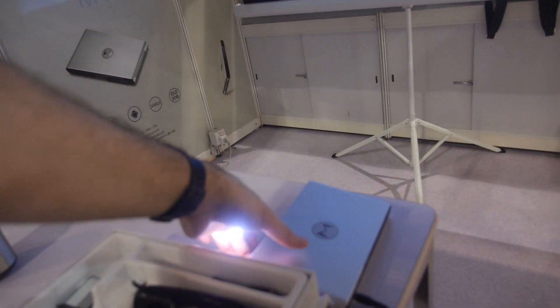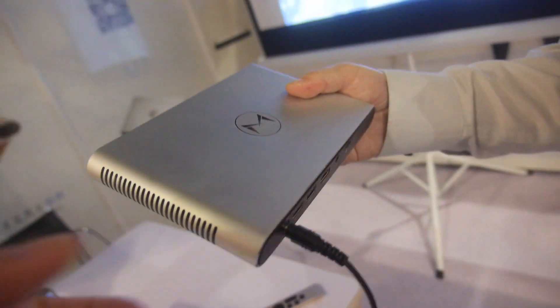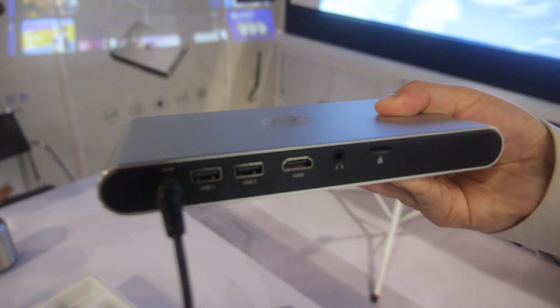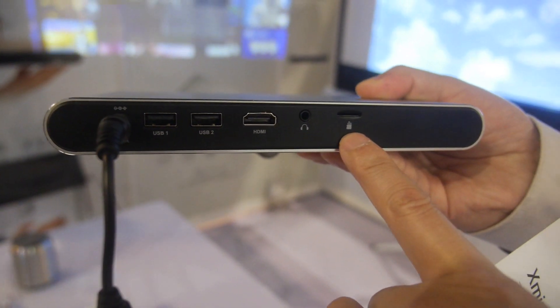What ports do you have? We have HDMI, a headphone connector, two USB ports, and an SD card slot.